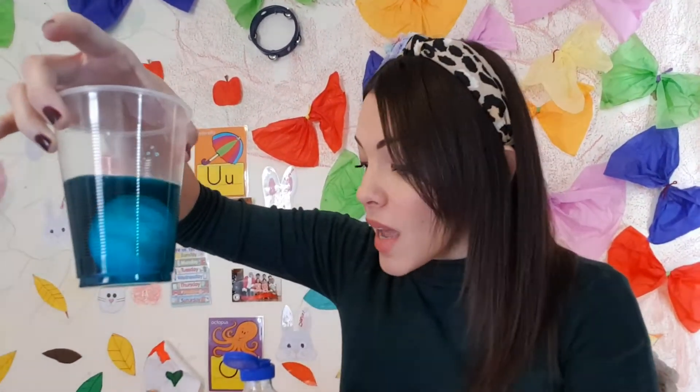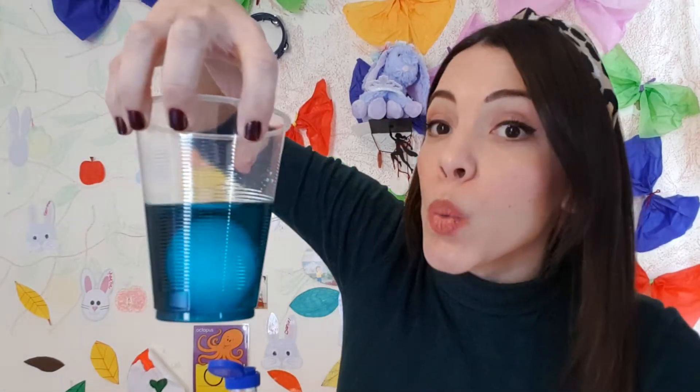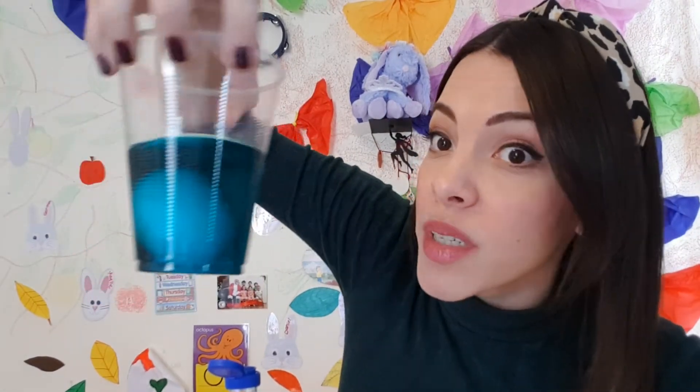So that will be egg number one. It will be like this for about three days. So today's Tuesday, then comes Wednesday, Thursday, and Friday. So for the Friday experiment, we will have our results and we'll see what happens.